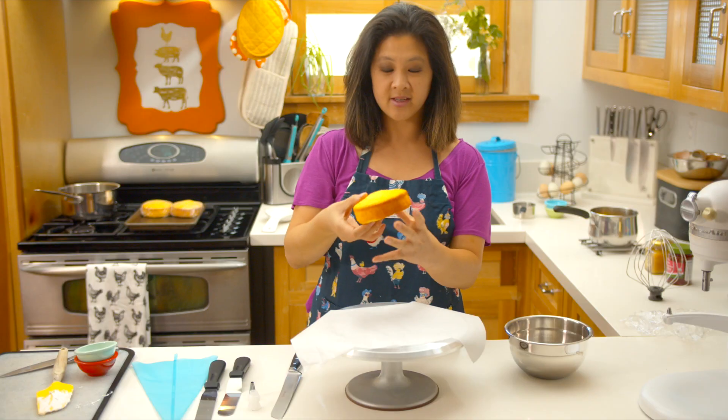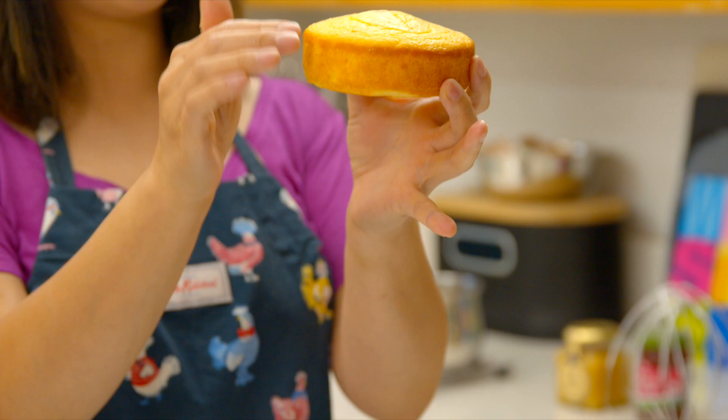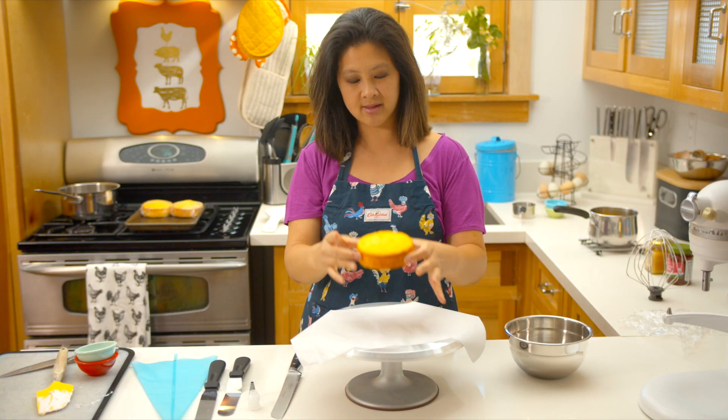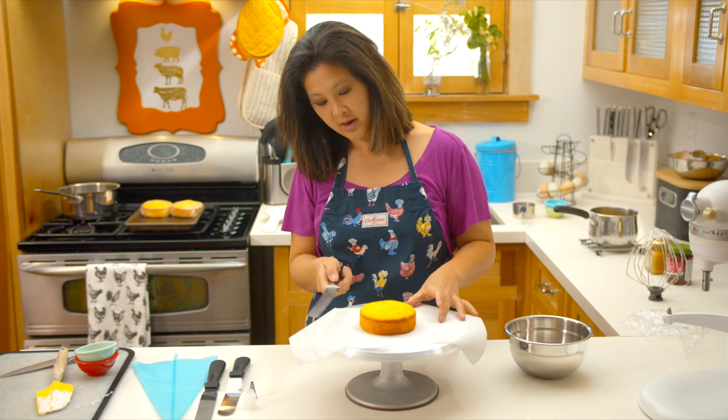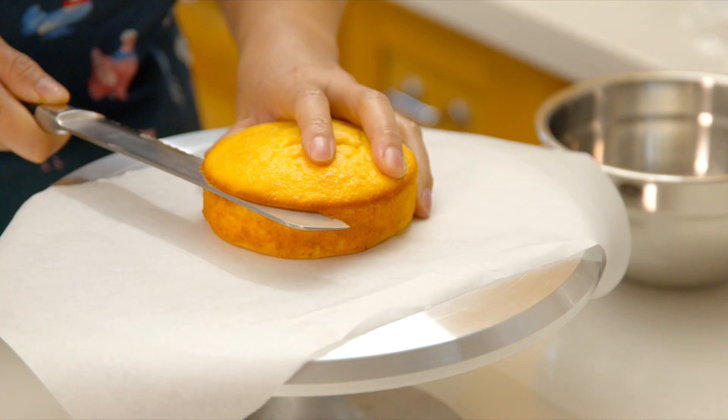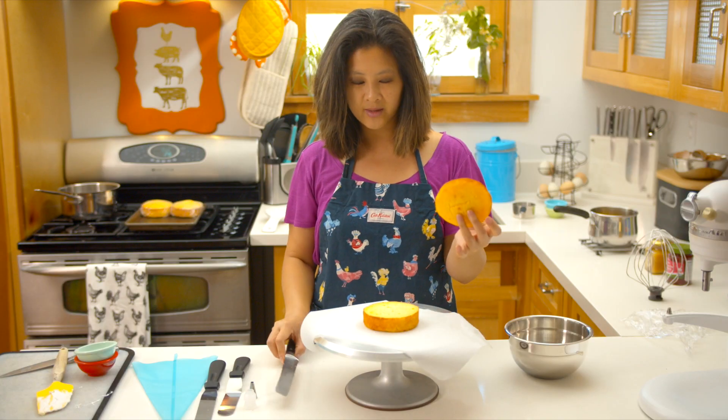I've got my nice hard cakes here and I need to cut off this little dome piece right here and make it flat so that it'll stack into nice layers. You want to get a nice serrated knife, like a bread knife. You want to cut it straight across — kind of hold your knife straight and you cut it. Ta-da! Nice flat top.